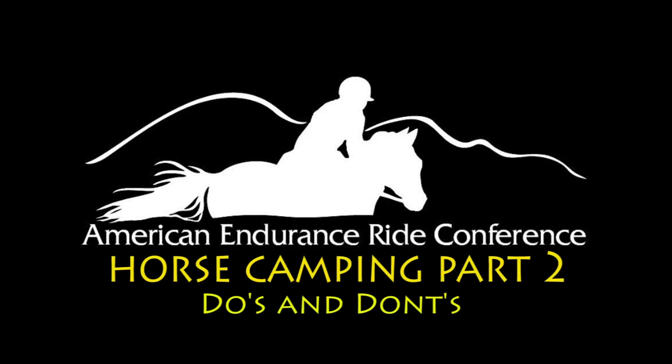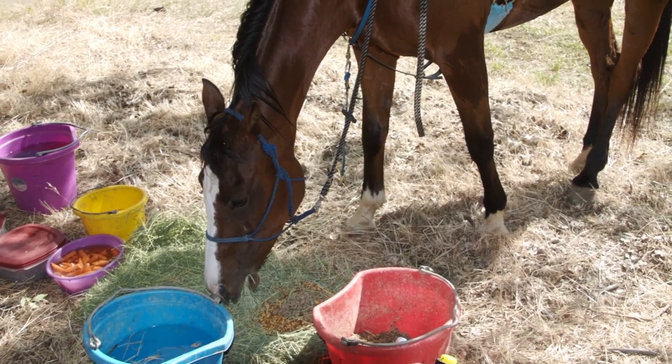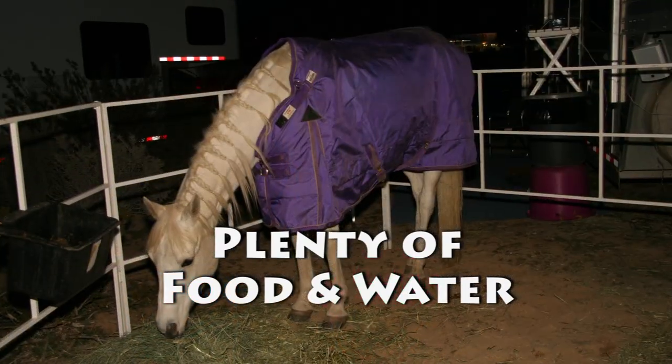There are a number of do's and don'ts to keep in mind while camping with your horse at an endurance ride. The saying that an army travels on its stomach is never truer than when applied to an endurance horse, so make sure that yours has plenty of food and water within easy reach at all times.